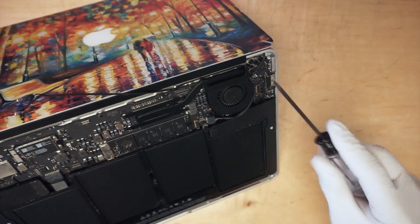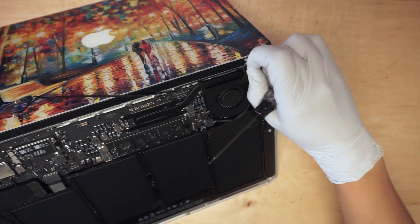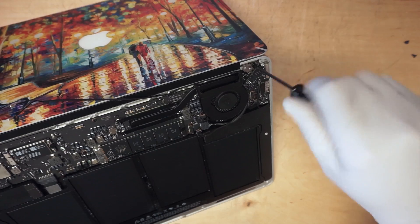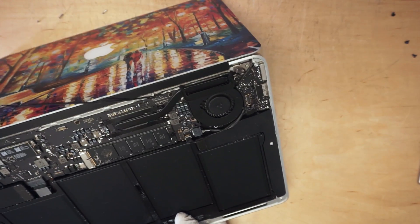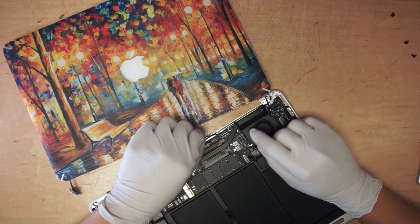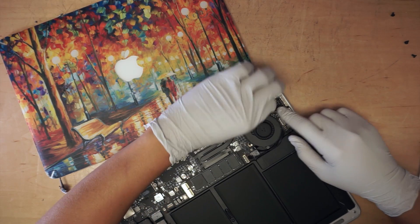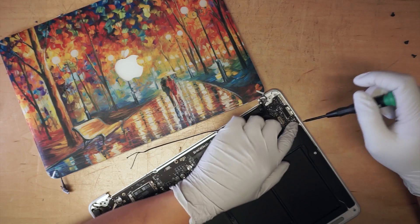Come back and do the second one. Once you're done with that, the screen will come apart. At this point, the USB on the right side is clamping down the cable. You need a pentalobe screwdriver to go ahead and unscrew this.